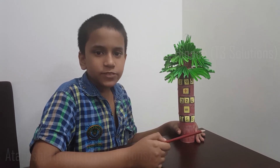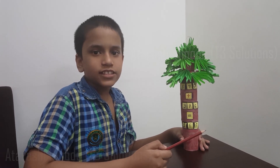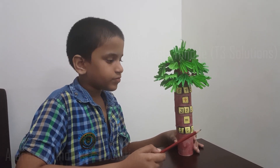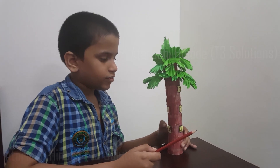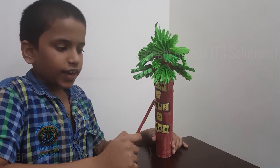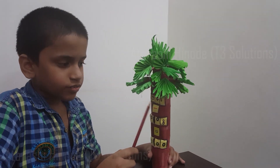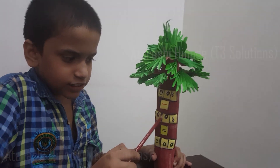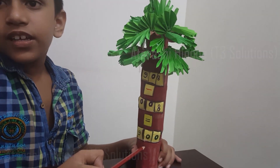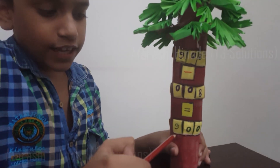At the same time, with the same strips I have made a subtraction on the back side. So 8 minus 8 is equal to 0, 0 minus 0 is equal to 0, 9 minus 0 is equal to 9.